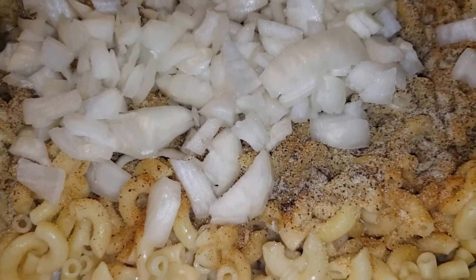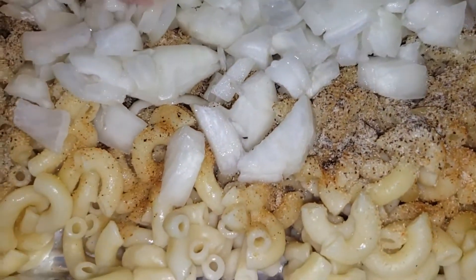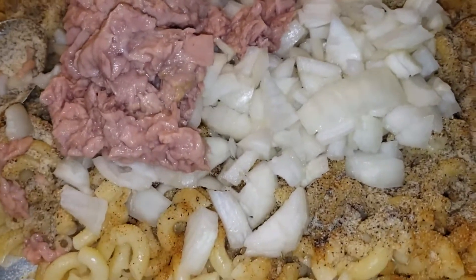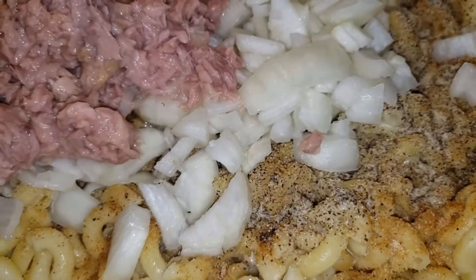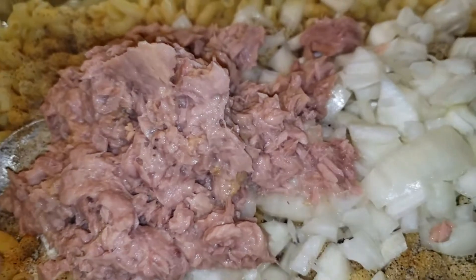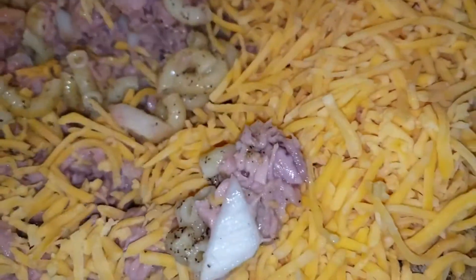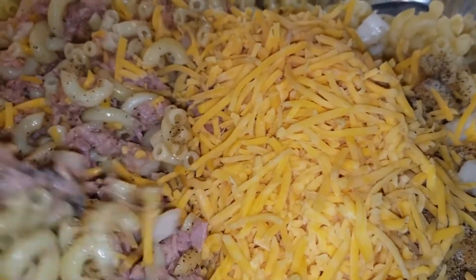Now we're going to hit it with two cans of tuna. I always use the tuna in water, but some people like tuna in oil — it's all a personal choice. For me, I'm trying to cut some of the fat out of my diet, so the tuna in water works better. I drained all the water off the macaroni. Then we're going to hit it with some cheddar cheese. You can be as heavy or as light as you like on the cheese. I'm going to mix this all up, and then once it's mixed up well, we're going to top it with more cheddar cheese.